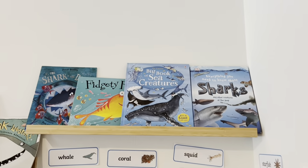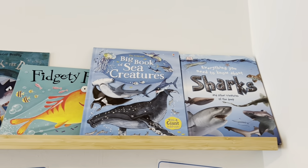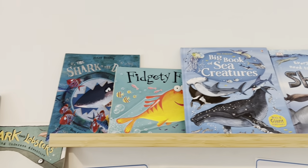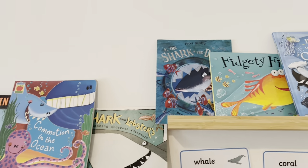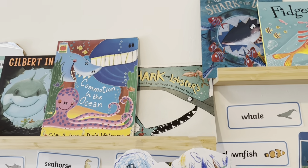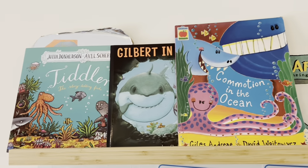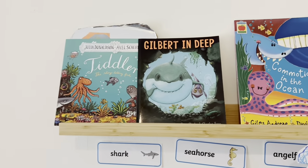Starting at the top we've got some fiction and non-fiction books. I've got some books about sharks, the Osborne Big Book of Sea Creatures, Fidgety Fish, The Shark in the Dark, Shark and Lobster, Commotion in the Ocean, Tiddler and Gilbert in Deep.